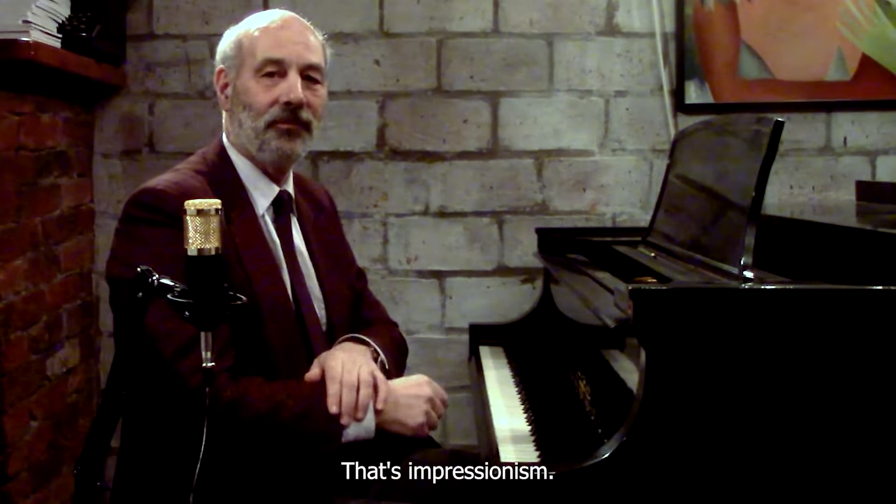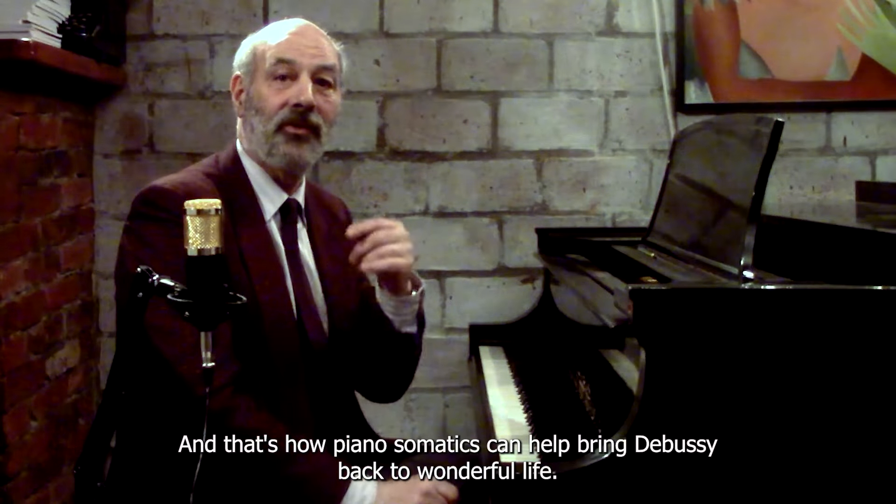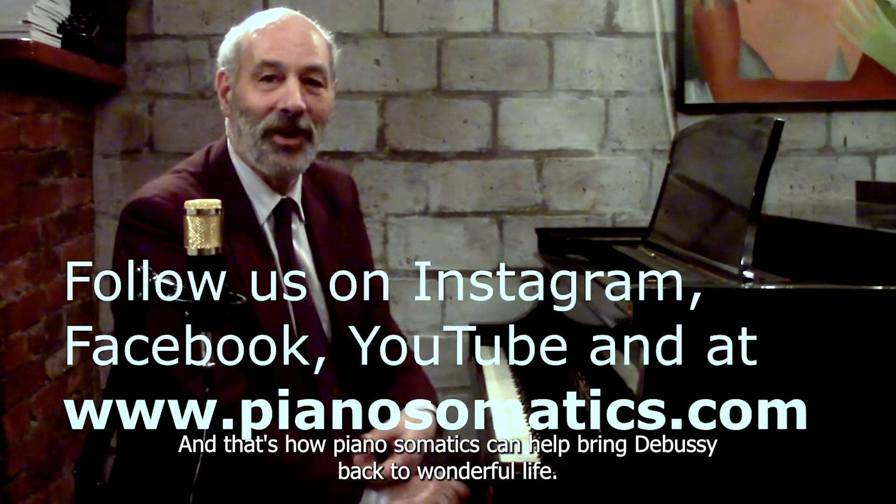That's impressionism, and that's how Piano Somatics can help bring Debussy back to wonderful life.